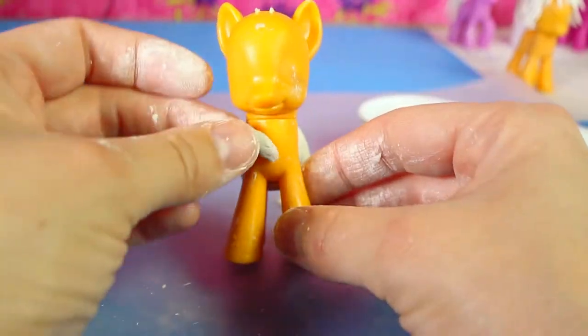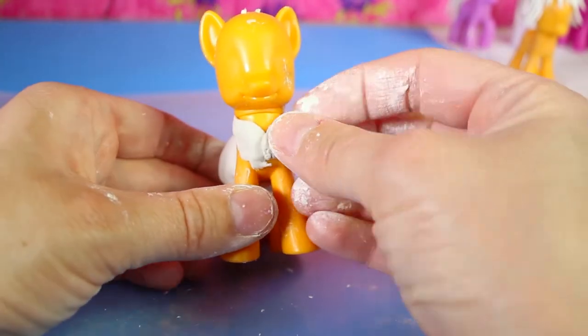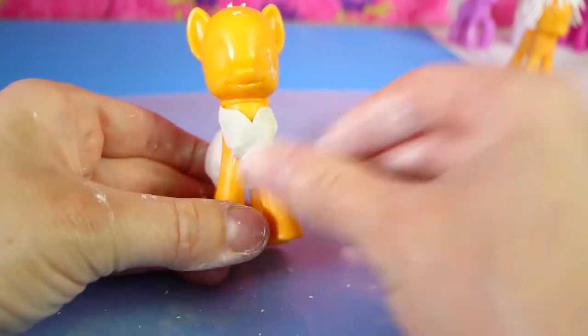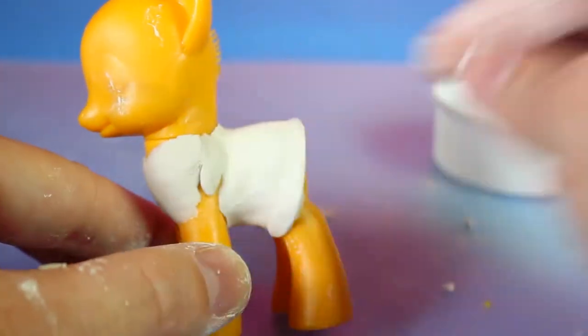For the top of the dress, take two snake shapes and press them on the front of the pony so that it forms a v-neck, then fill in any gaps with small pieces of clay.